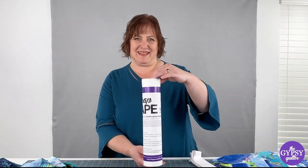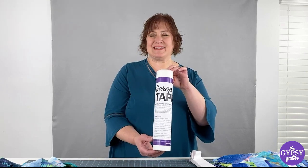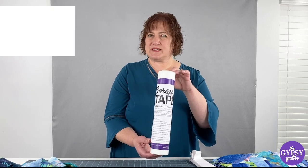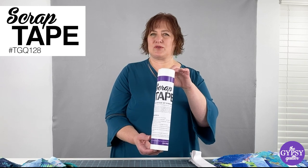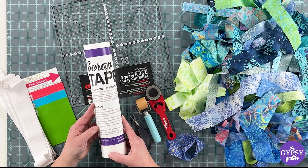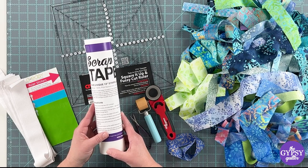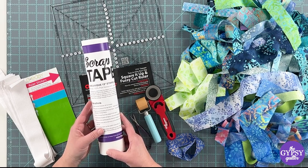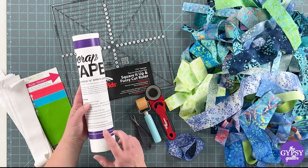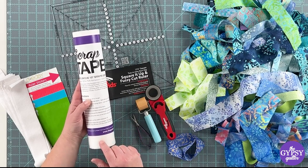Hi guys, it's Maria and today I've got a product from Gypsy Quilter to share with you. I've got some 13-inch scrap tape and it comes on a 10-yard roll. I'm going to show you a really great block that you can make with this. The scrap tape is a wash-away foundation, and because I want a 12-and-a-half-inch block, I'm going to cut some 13-inch squares out of it. From one roll I can get 27 squares.